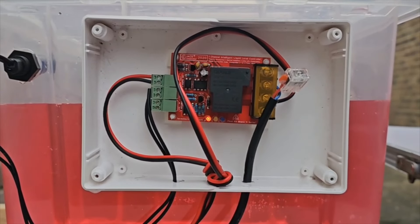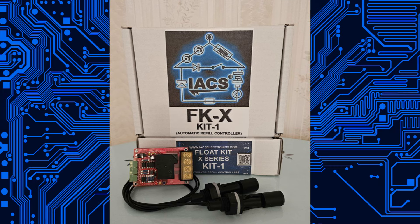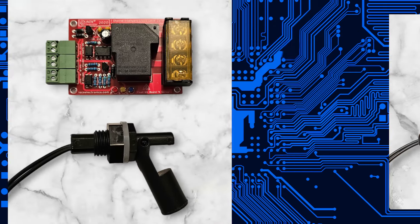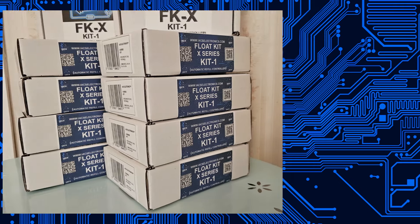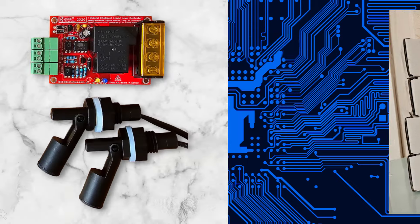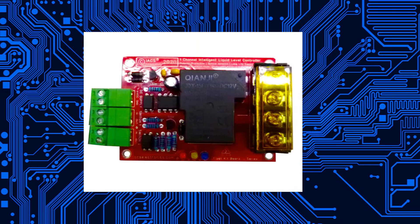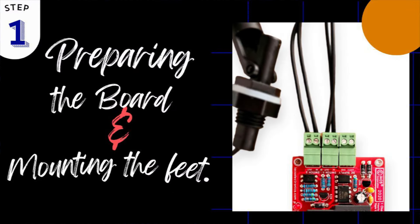Hello, you are watching the installation guide for the Float Kit X Series. This is the intelligent float switch kit, which has a thought process behind it. It doesn't matter whether you're using Kit 1, Kit 2, Kit 3, or any of the other variants — this will work for all of them. The only difference is that Kit 1, Kit 3, and certain others have two float switches, while Kit 2 only has one. Let's get started with Step 1: preparing the board and mounting the feet.